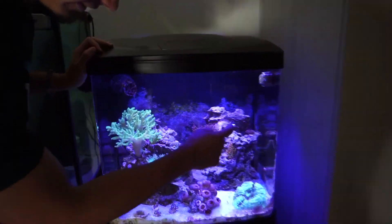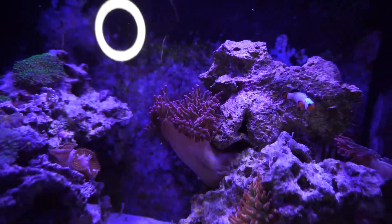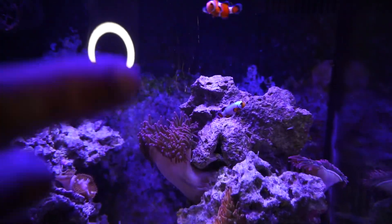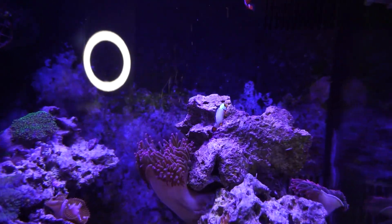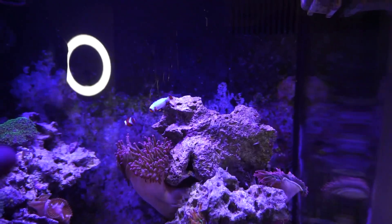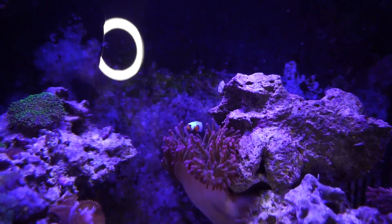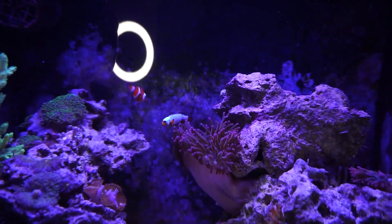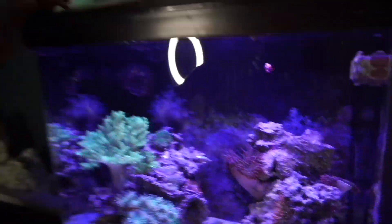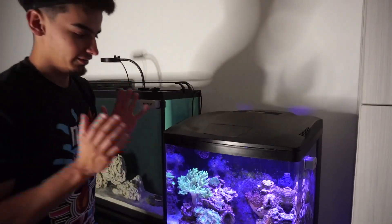I've never seen a captive-bred clownfish go near an anemone this quickly. This snowflake is going to start hosting the anemone really really soon. Look at how close he is — usually captive-bred clownfish stay away from the anemone. Every time I get captive-bred clownfish it usually takes them a lot longer, but that's pretty crazy. It is super late so I'll show you guys these guys tomorrow — we'll feed them and check up on how they're doing in the morning.